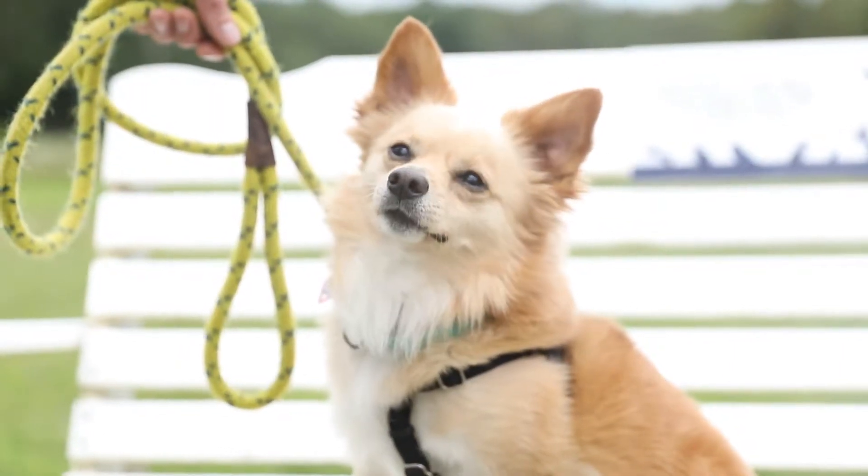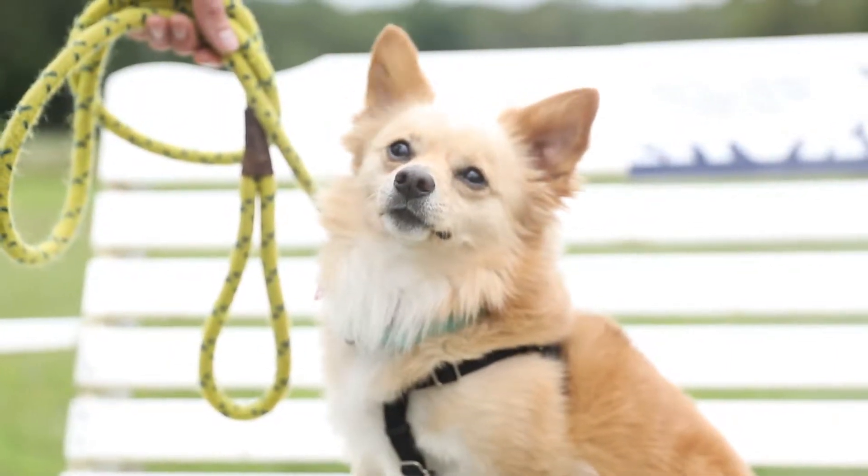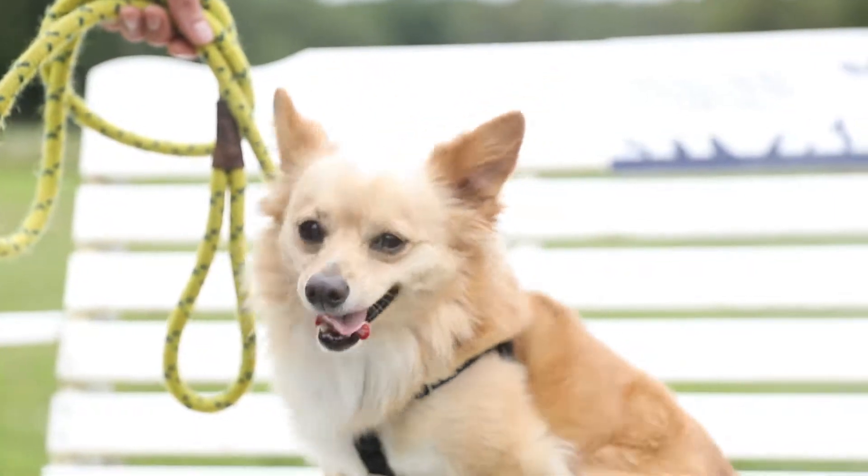Hi, my name's Cody. Here are some tips that every new volunteer needs to know when helping out with the dogs here at Our Companions.